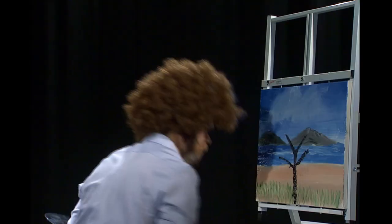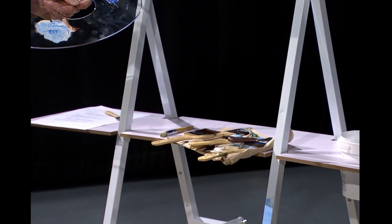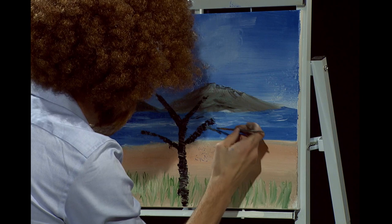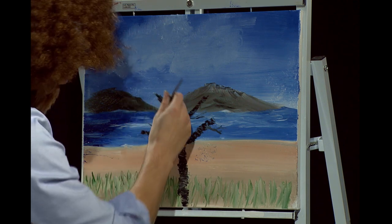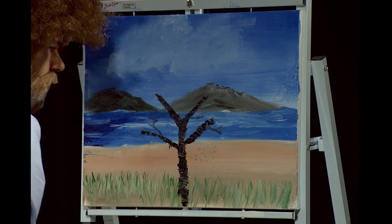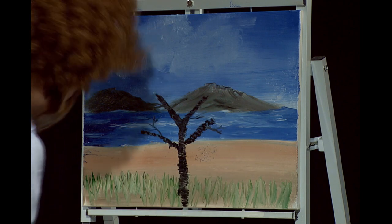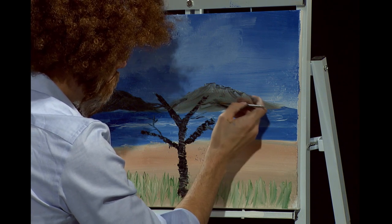Now we're going to grab a nice small thinner brush and wet it with a little bit of paint thinner, go right back into that dark oak color, and go right back up here and just start doing some little branches. Nothing crazy — just let them flow any which way they want. I wonder if there are squirrels living in that tree.